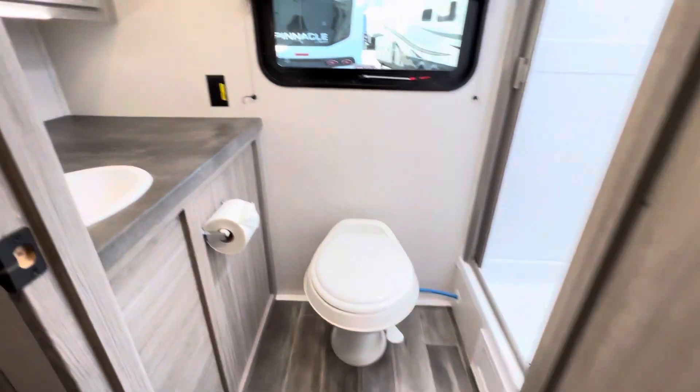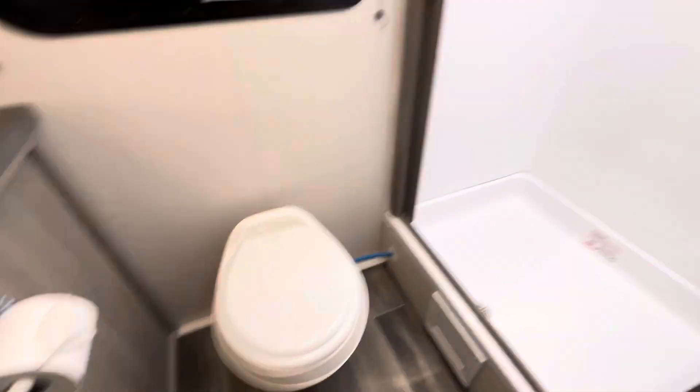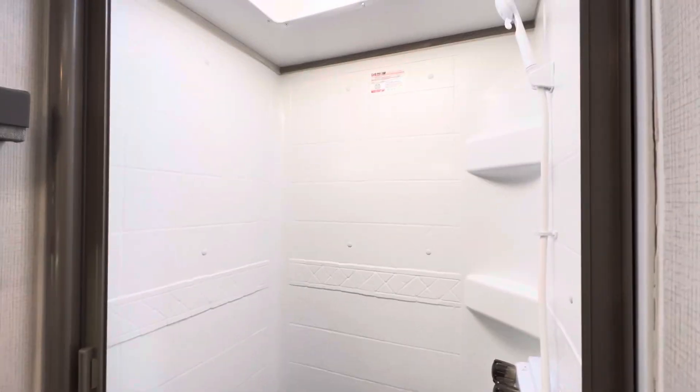In the back you have a decent sized washroom with lots of counter space, your sink, toilet, walk-in shower, skylight, and a nice window at the back to brighten things up.